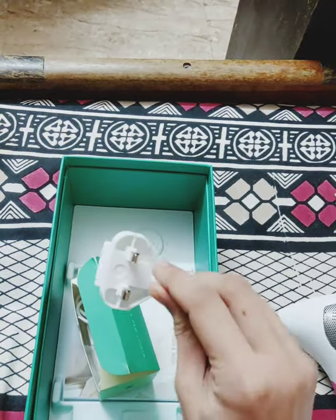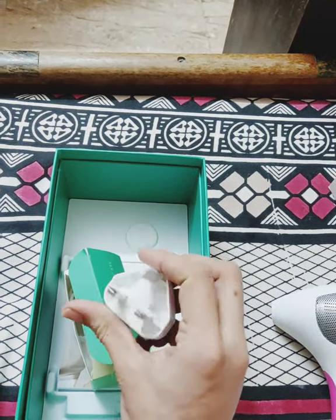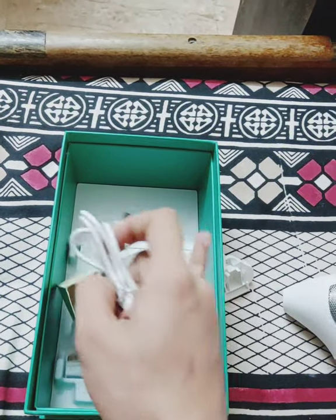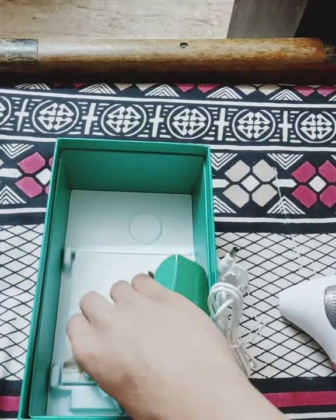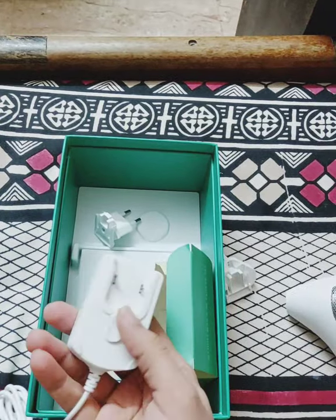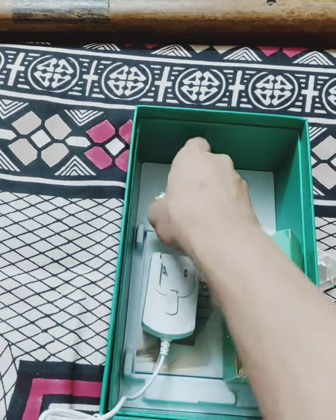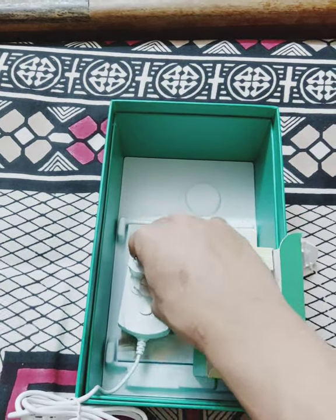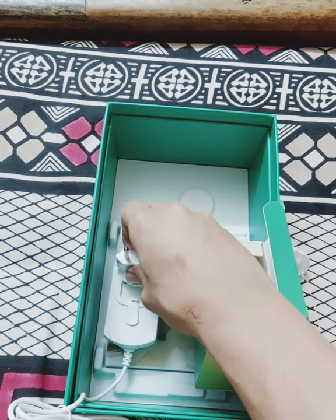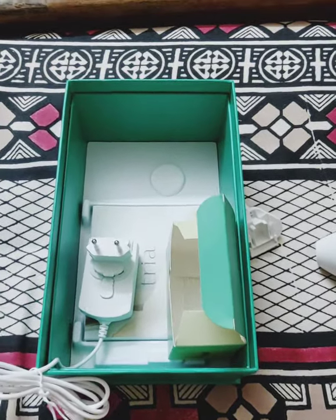There is an adapter attachment for a UK plug. Since I ordered it from Current Body, they provided me with an Indian plug adapter — you can pop this out and pop that in. It's a cordless device, so you can use it anywhere, even sitting on the floor in the comfort of your bedroom. That's what you get in the box.